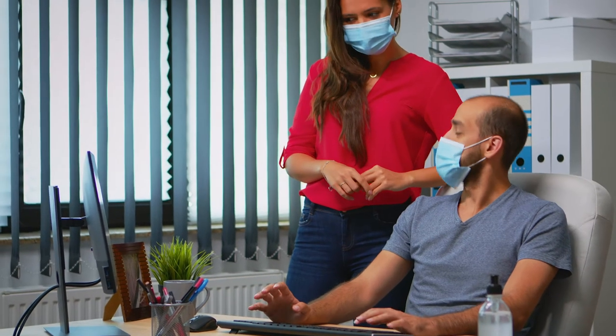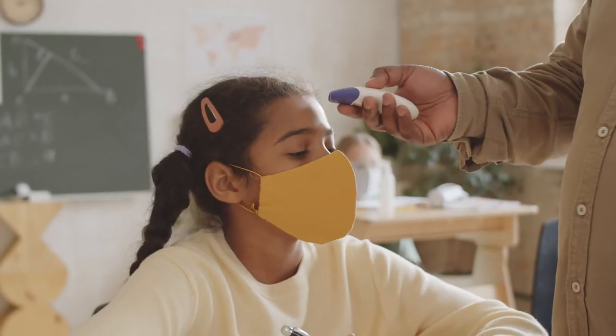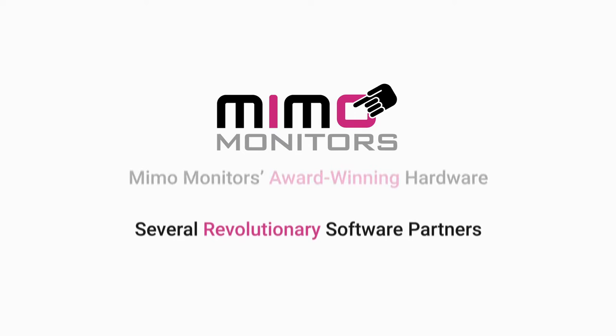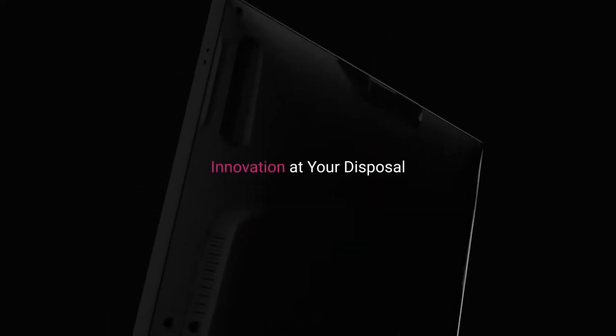As the world marches toward a new normal, temperature scanning solutions can help you stay ahead of the curve and play a vital role in keeping you, your business, and your family safe. By integrating MIMO Monitor's award-winning hardware with several revolutionary software partners, we've crafted a touch-free temperature-taking platform to elevate your safety while ensuring you have innovation at your disposal.